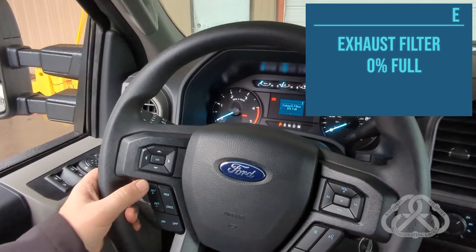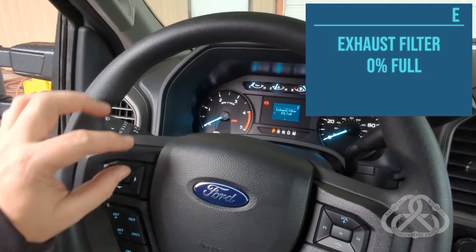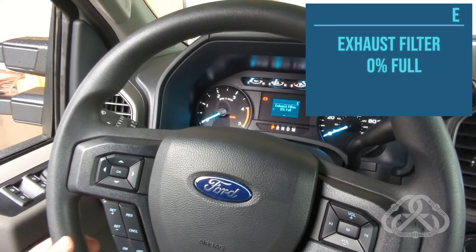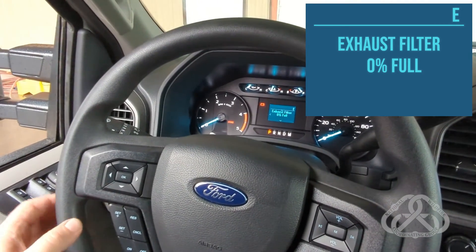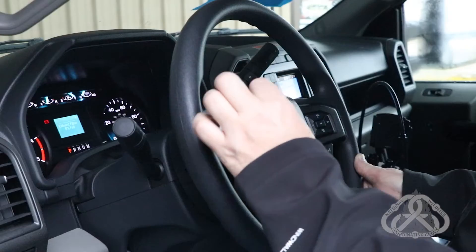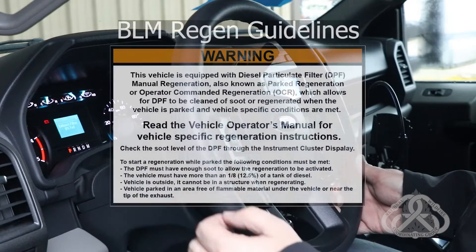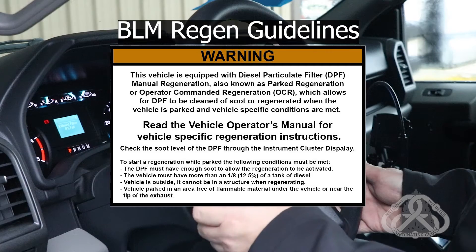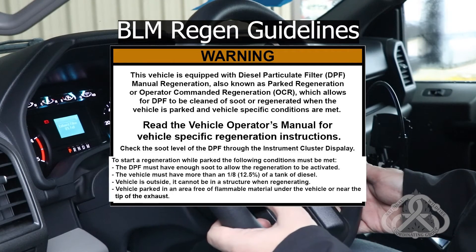If the exhaust filter level is up high, like 40%, there will be certain prompts asking: do you want to perform an Operator Command Regeneration? If you say yes, it'll say to make sure your vehicle is in park and make sure the parking brake is set. When those conditions are met, you can go ahead and initiate a parked regeneration.